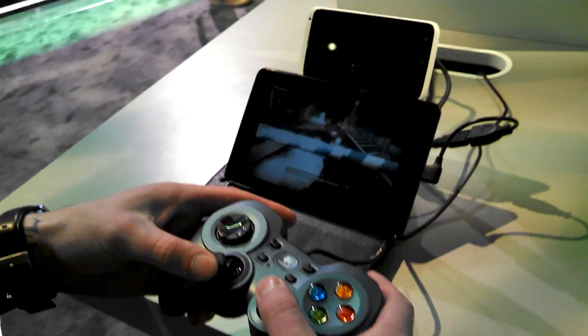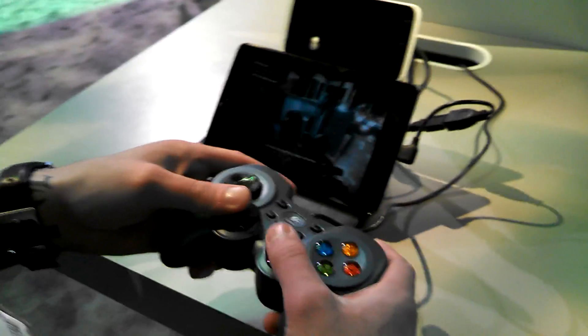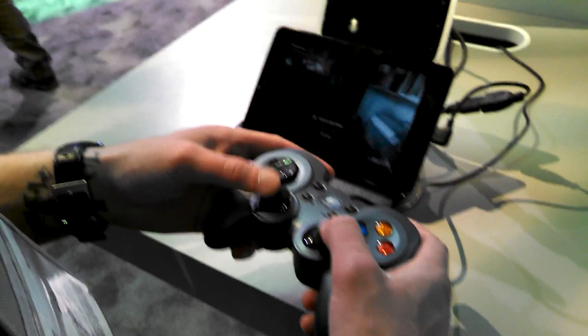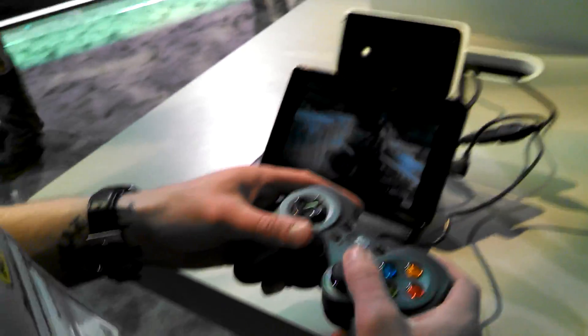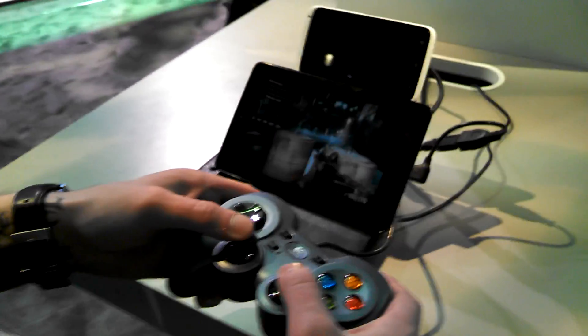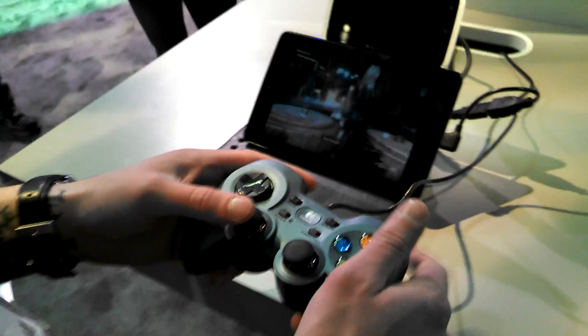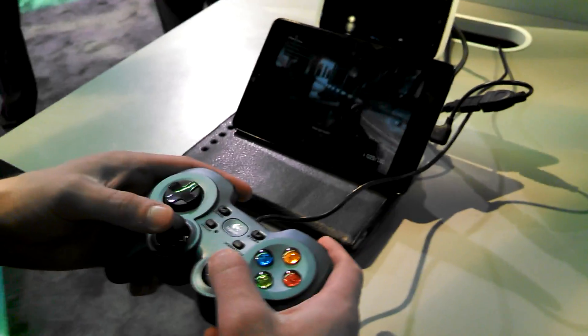Hey, what's up guys, Kellen and Tim here with Droid Life. We're at the NVIDIA booth looking at NVIDIA's Grid cloud gaming. As you can see, Tim's playing Medal of Honor Warfighter through a Nexus 7, but obviously the game's not actually on the Nexus 7 — it's hosted on one of NVIDIA's grids, streaming over the cloud to the Nexus 7.